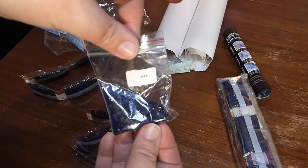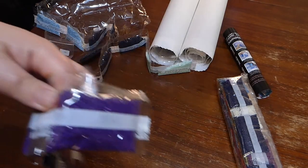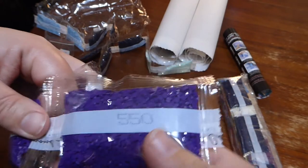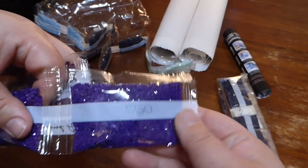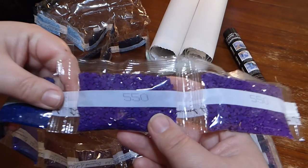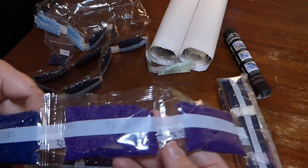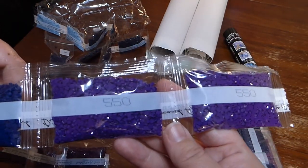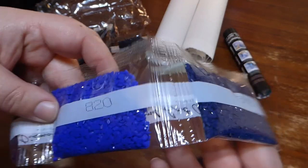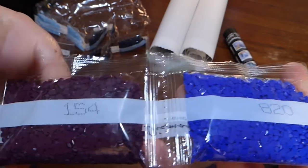A little bit extra of 939. Oh look at this purple — that's like proper Roman Empire Imperial Purple. The colour doesn't seem to show quite the same on camera unfortunately, but that's a gorgeous colour — 550. If anyone knows that one, it's beautiful. 336. 820. That's a nice burgundy — 154.